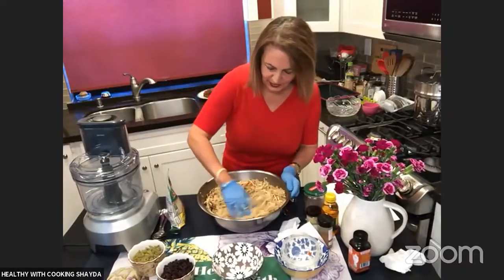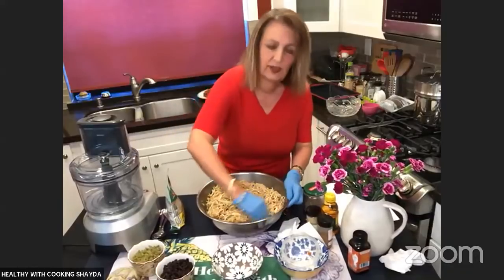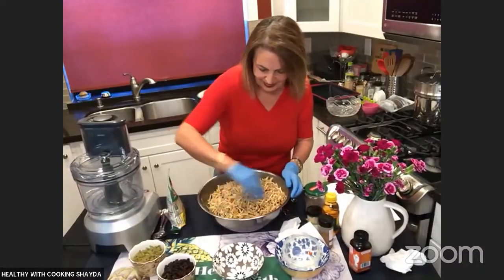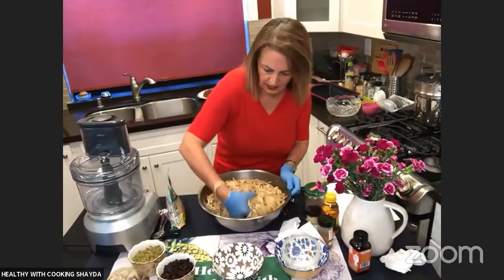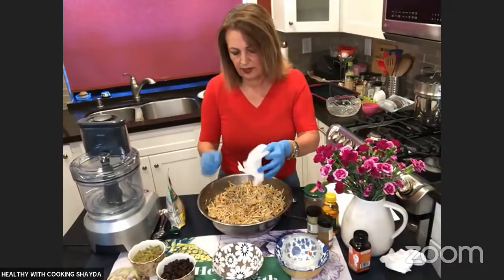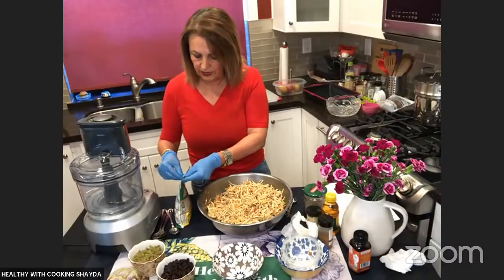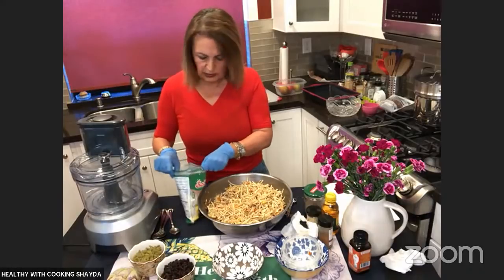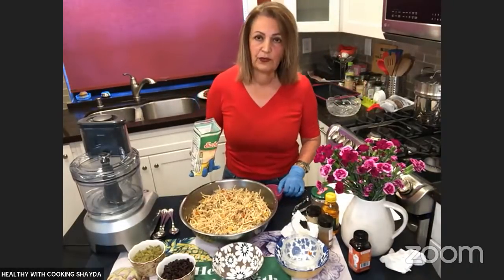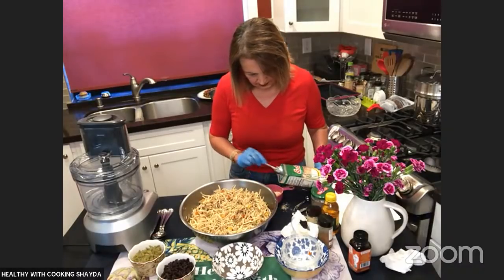I was brought up Sephardic, which I'm very grateful for, because my food during Passover doesn't really change. My Ashkenazi friends have their food change drastically. I always tell them, just become Sephardic for this one week. A lot of people ask me what they're going to eat this week, and I say nothing changes for me — I basically eat the same thing I eat during the week. Now we're going to add chickpea flour. Ashkenazis may prefer to add matzo meal instead. As Sephardic, we eat legumes and rice, which is nice.